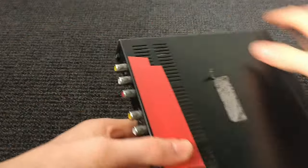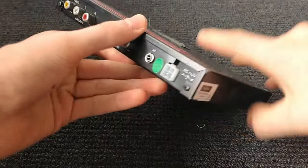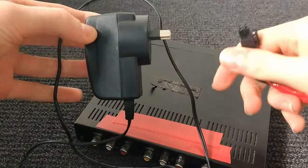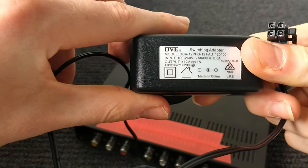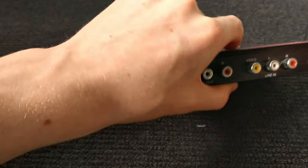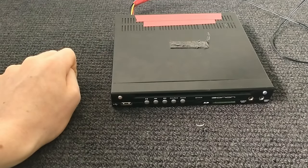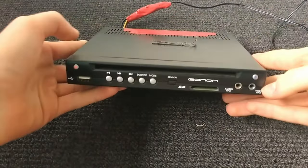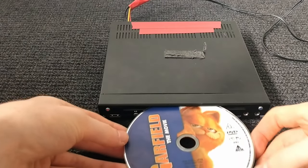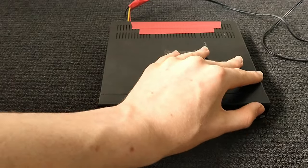We're going to be taking one of these apart — one of these old DVD players. This is a pretty old one with a weird power connector. I've made a little power lead for it with 12 volts. If I turn it on, those lights are on. If I put a disc in it, it sucks it in, and if I eject it, it pushes it back out again.